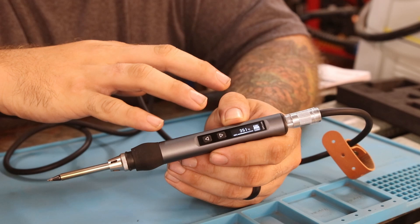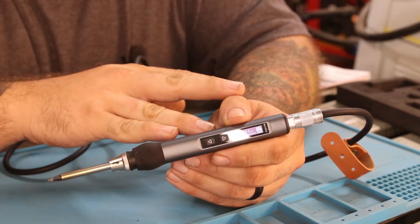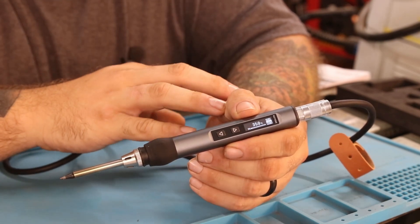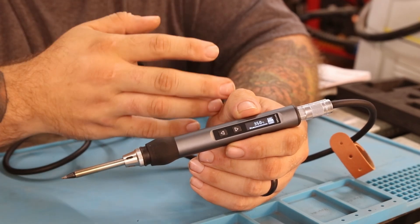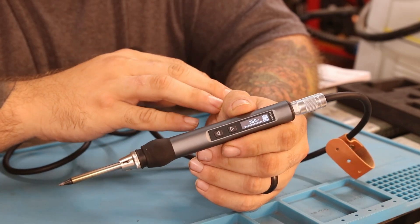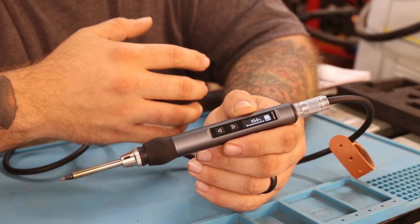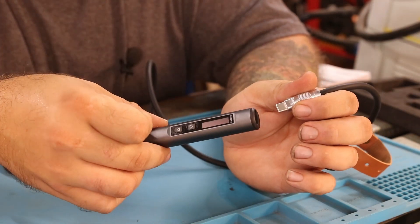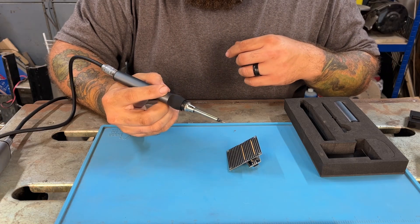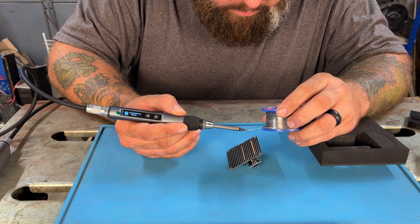That is by far my favorite feature of this soldering iron. You can see it smoking a little bit already — that is by far the best feature. This allows you to turn it on and off and not have to leave it hot all the time while you're working on a project. The worst part about soldering to me is that once you start, you kind of have to get through everything and have everything staged, because otherwise you're sitting there with a hot soldering iron. But if you turn it off and plug it back in, it's ready to go in eight to ten seconds, just like the first time. Definitely my favorite feature by far.